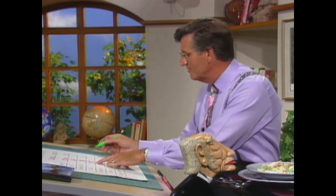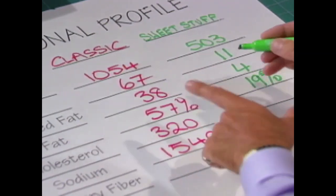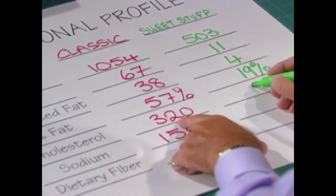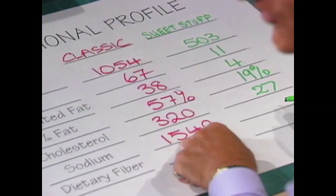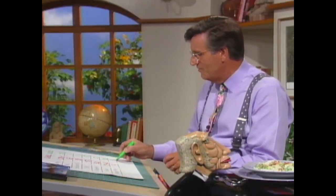Percentage of calories from fat is down to 19 from 57, which is good stuff — around about 19% I like. Cholesterol: 320, down to just 27. Sodium: 1,542 down to 1,003. And just up a little bit on fiber at 9, which is always a good thing.